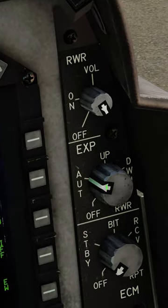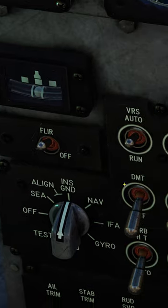Set internal and external lights as needed. RWR on and expendables to auto. Turn on the FLIR and DMT.